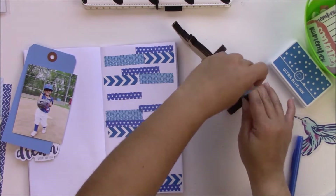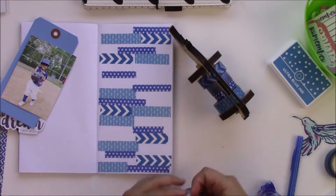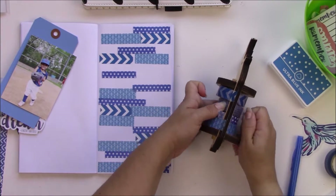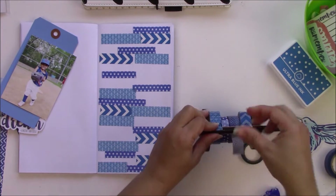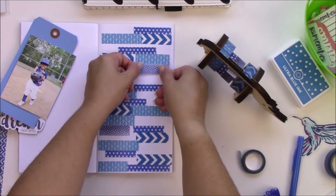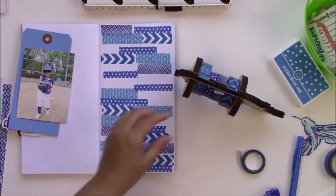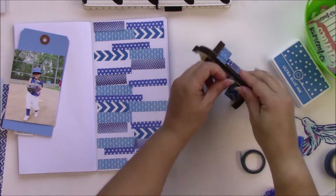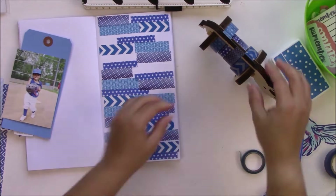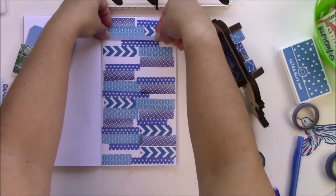It was way too much blue, and even though I'm going to cover it up with the tag and the photo, I wanted a little tiny breathing space. The washi tapes with the stars and polka dots are from Michael's, the chevron is also from Michael's, and the other two are from eBay from a long time ago — but it's a pretty common pattern you can find in many shops that sell washi tape.